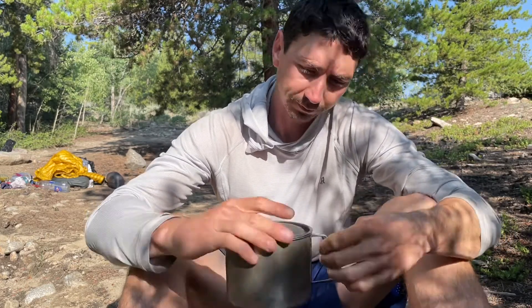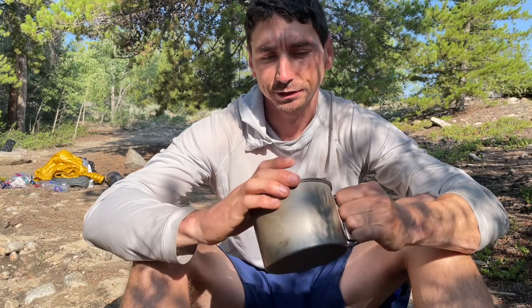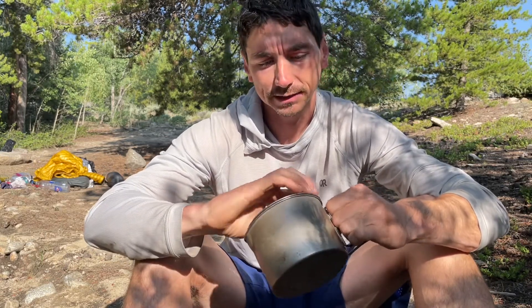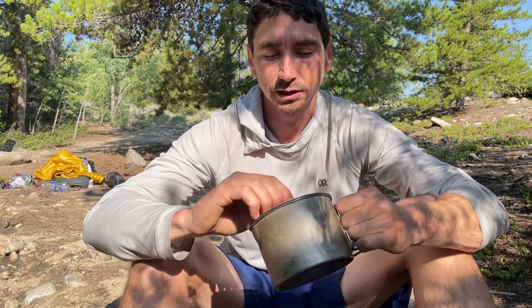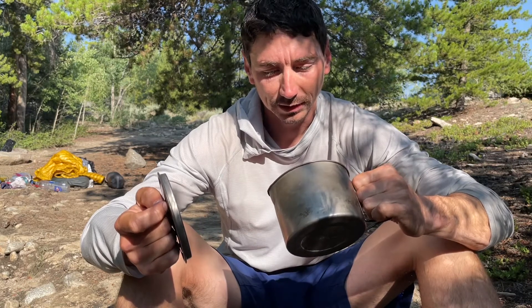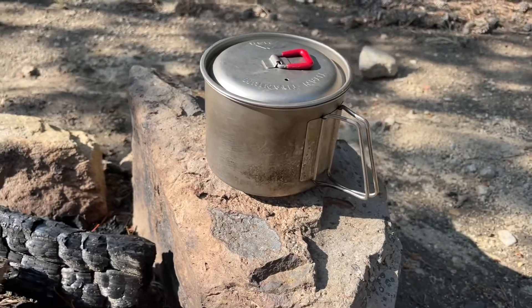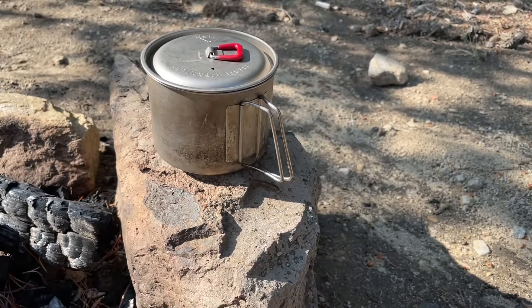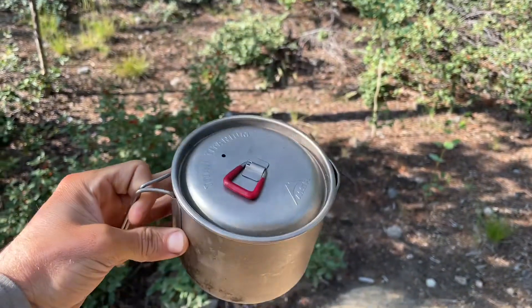This is one of my favorite pieces of gear. It's probably not the lightest thing you could find — I think Toaks and Snow Peak make some lighter options — but this has tested durability. It's lasting forever. While there are cheaper and lighter options available, I believe the durability and construction of the MSR Titan Titanium kettle speaks for itself. I give this product an overall rating of nine out of ten.